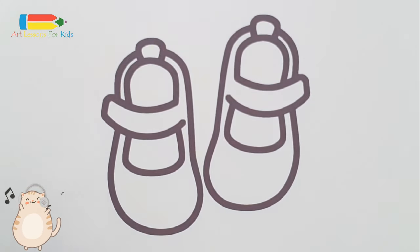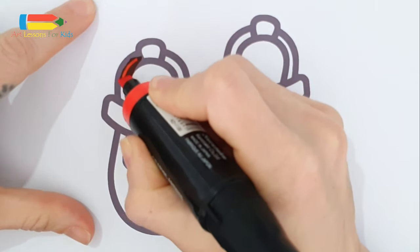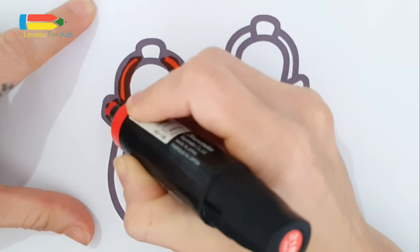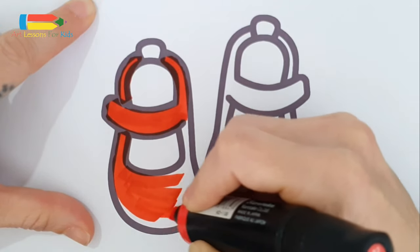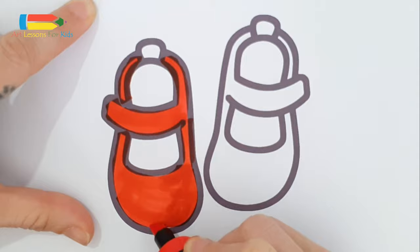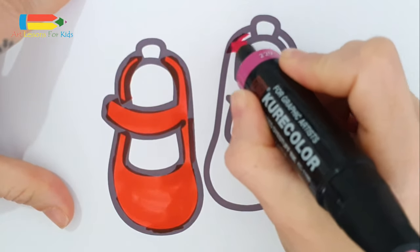Now we start with the shoes. I want to make it in red color. And this pair of shoes is purple.